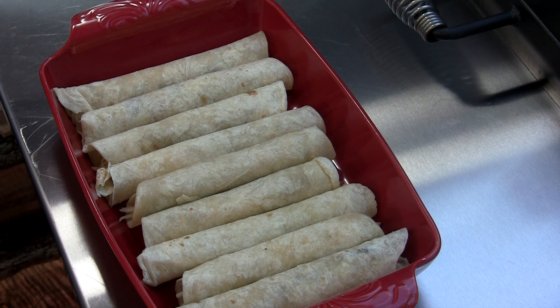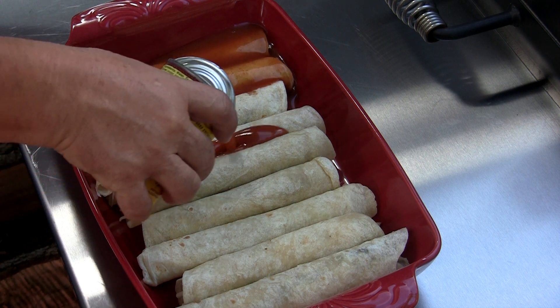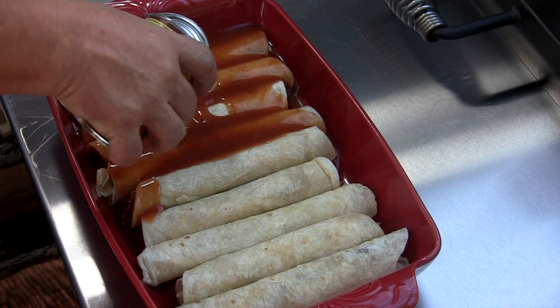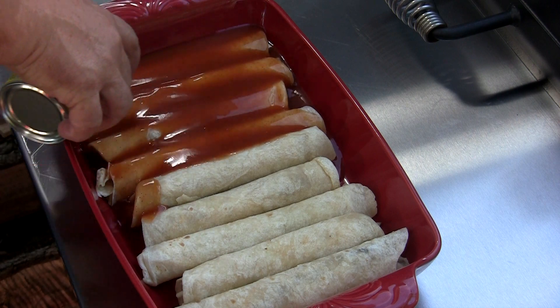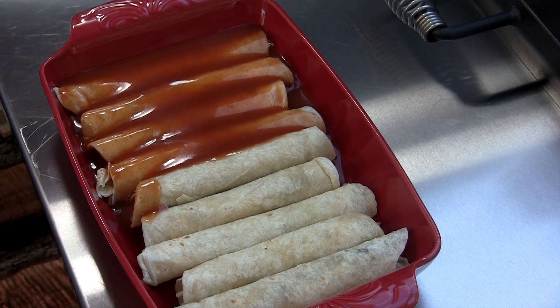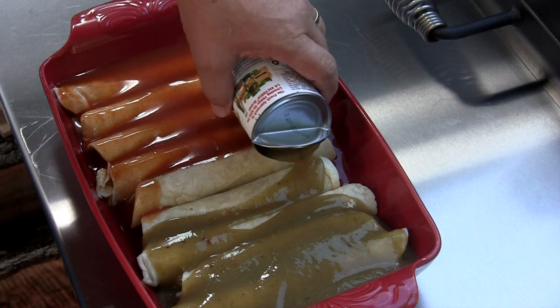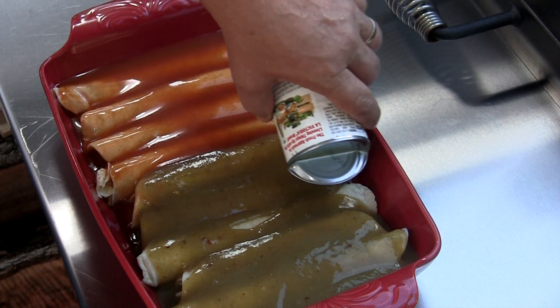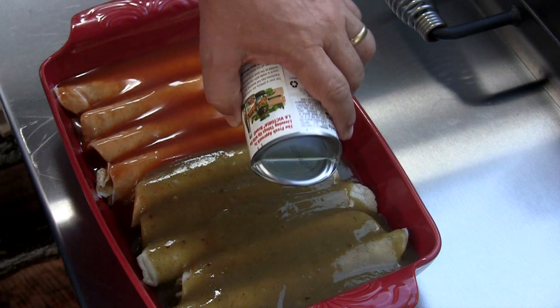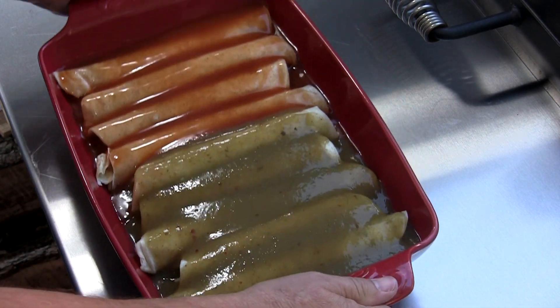Do you ever have one of those nights you just can't make up your mind what you're craving? I'm having one of those tonight. So we're gonna have some red enchilada sauce — just gonna pour it all over, right out of the can, right off the store shelf. Don't be hating, this is how I do it. Then we're gonna come on the other end with our green enchilada sauce — do a half and a half. Let that soak in real good, move the pan around a little bit so it works its way around.